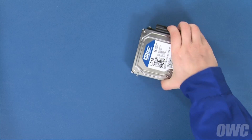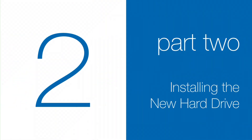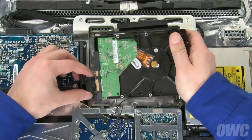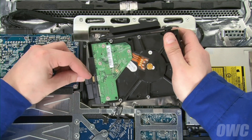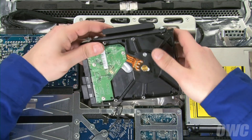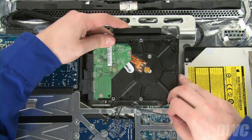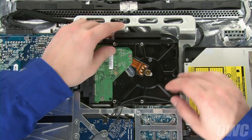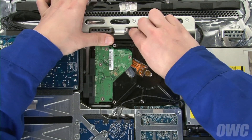The new drive is now ready to install. Reattach the power and data cables to the drive. Then, slide the lower mounting pins on the drive into their grommets in the iMac. You can then lay the drive flat into the iMac and push the top handle down until it latches into place.